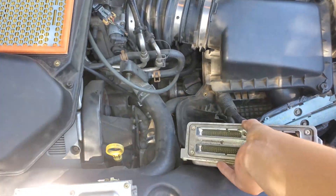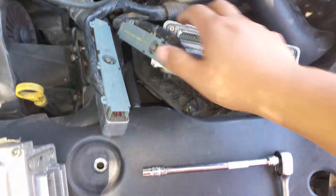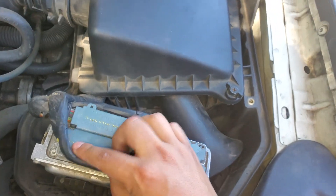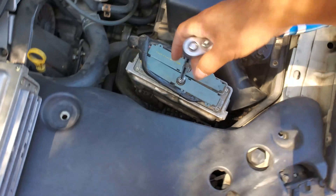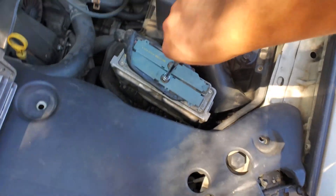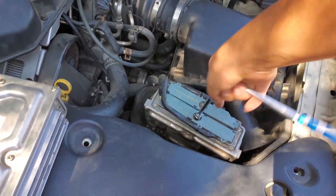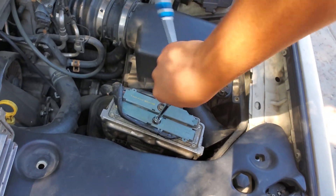Here's our replacement PCM, and we're just going to toss it in here like so and connect it back up, then tighten these again. I would not recommend putting the air filter back in until you actually get the PCM programmed, so I'm going to show you how to do that.